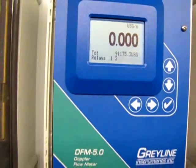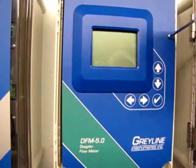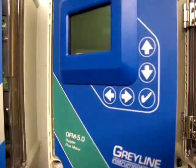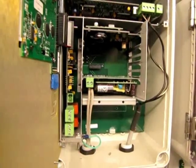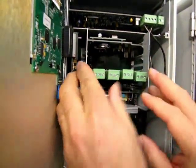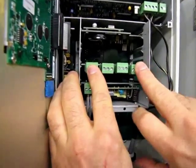To begin, we power down the instrument and open the electronics faceplate. The relay board installs by sliding it into the track and seating it into the circuit board below.